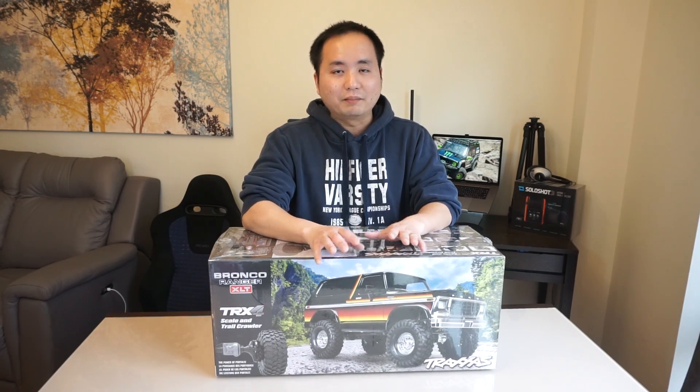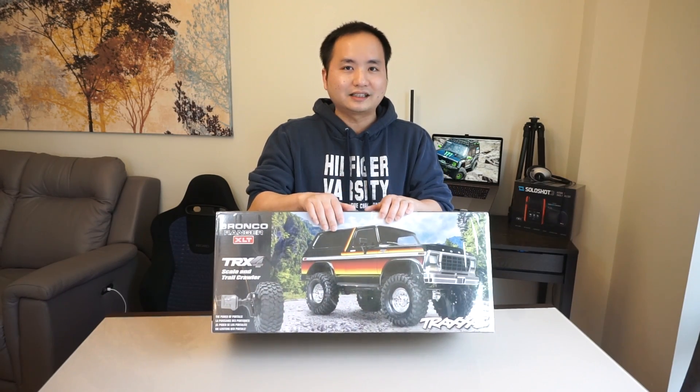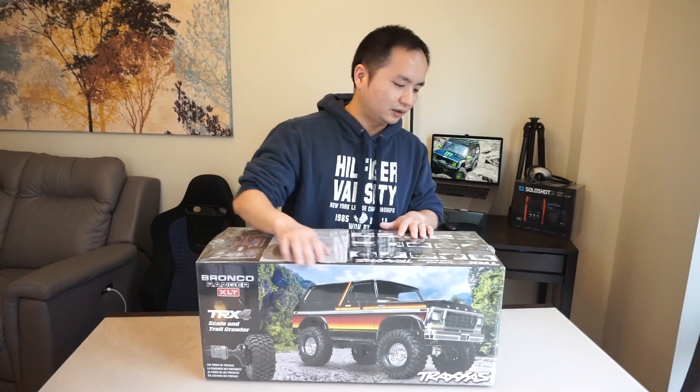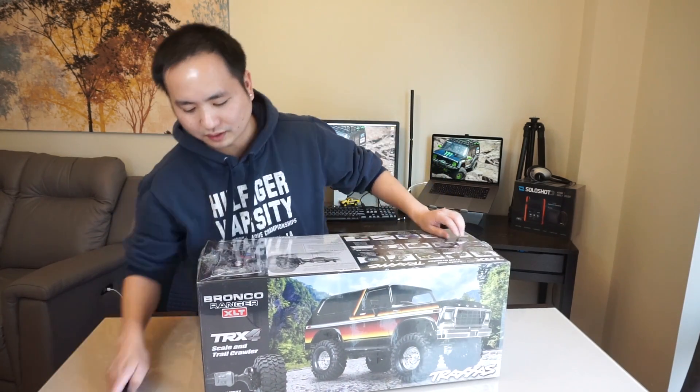In today's video I'm gonna quickly unbox this truck and show you guys what's inside. As you can see it's got the wrap, so to show it better on camera, let's quickly unbox and get rid of the wrap.